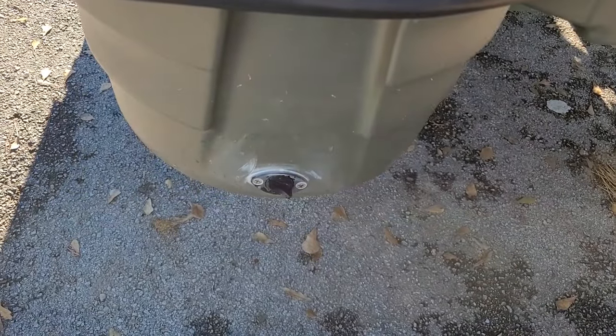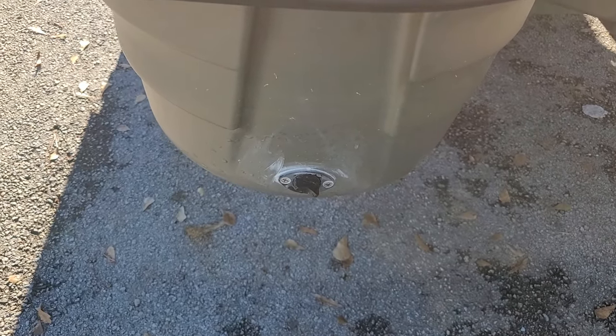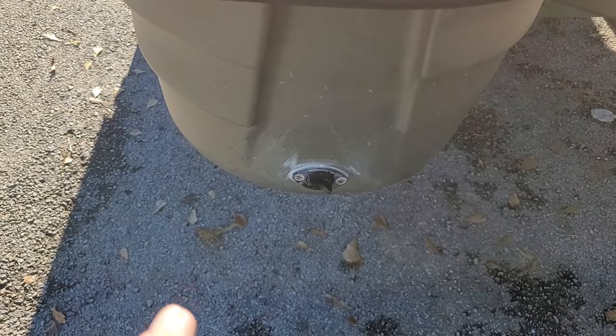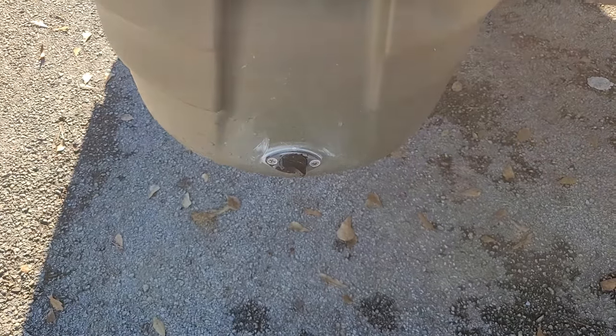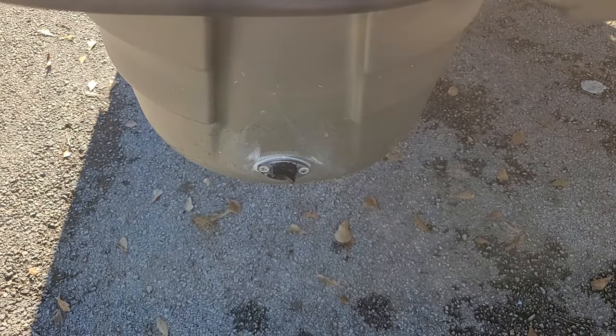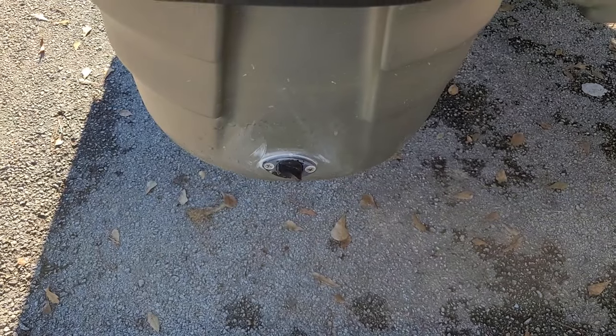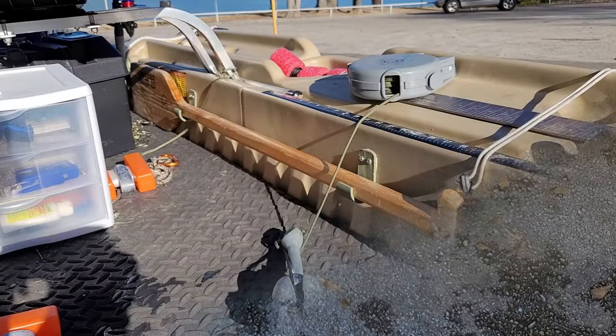I did a whole video on installing drain plugs because that's what all the cool kids were doing. I don't have regret about putting them in — they don't leak. They did leak a little at first, but that was my fault for not having them tight enough. I put a little Vaseline on the o-ring and had no problem since. The issue is: would I do it again? Probably not. This boat does not take on water. I'd read horror stories about water getting in, but I don't get water in the boat. And now I've got two big holes in the bottom that I can't fill back up.